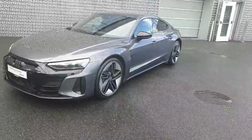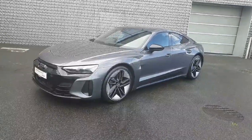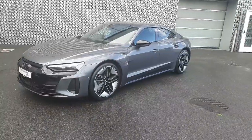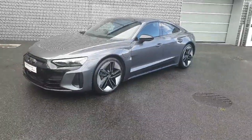So guys, we have an absolutely beautiful example here of the E-Tron GT Quattro in a stunning color with the black pack. If this is of interest to you and you'd like to see it in person or bring it for a test drive, you're more than welcome to visit us at Audi North Dublin or you can give us a call on 01-850-2100 and a member of our sales team will be happy to help you. Thanks for watching, bye!